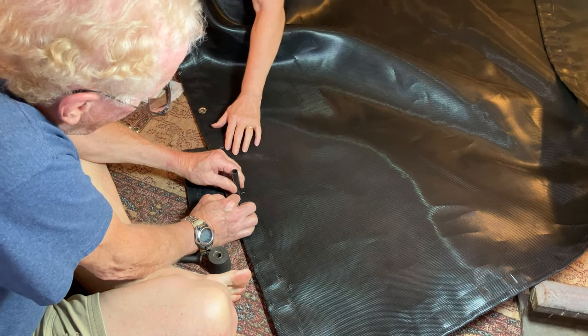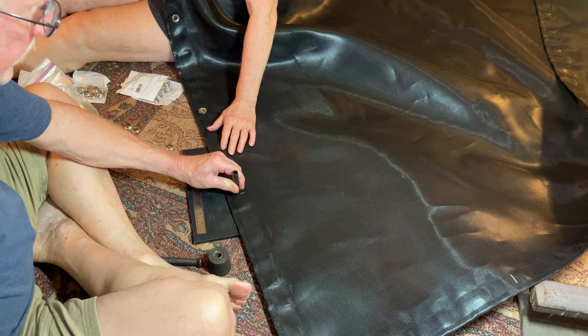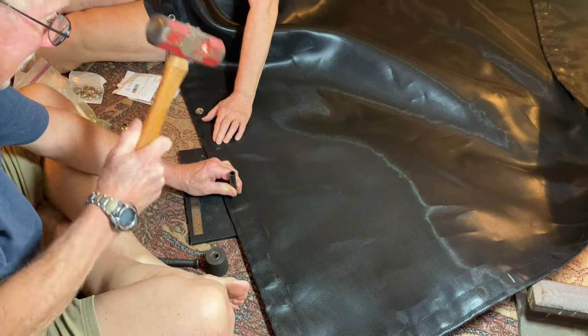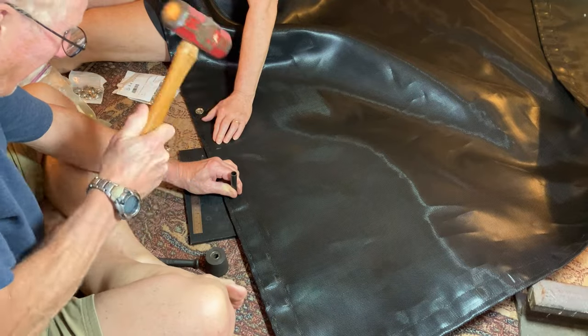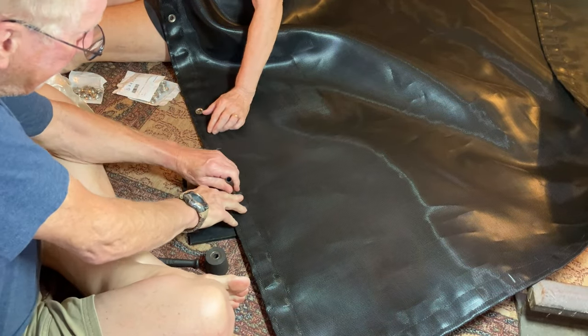The single layer of seat belt material and the three layers go through better than the other stuff.